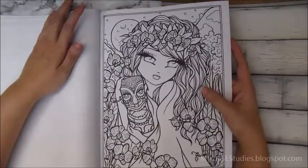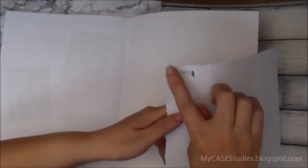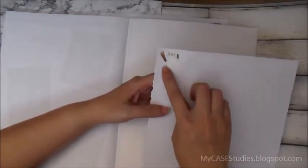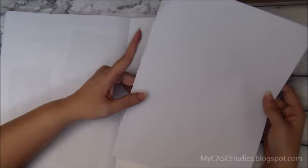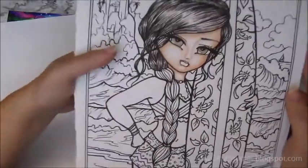The paper feels very much like copy paper, so you have to be careful about which coloring medium you use. One tip I have: there's a blank page in the back of the book — I ripped that out and did some testing with my alcohol markers just to see if they'd work. The pages are not perforated, so be very careful when ripping pages out. I was careless and ripped into the border of one of my pictures.